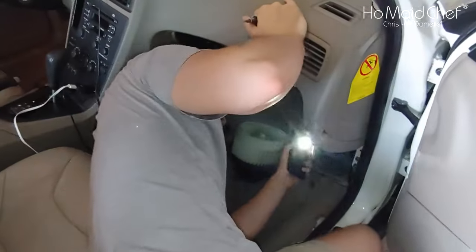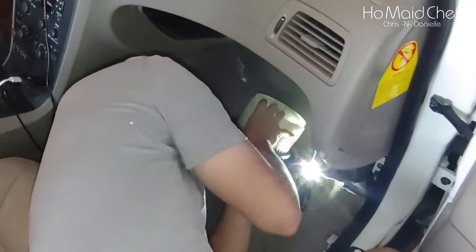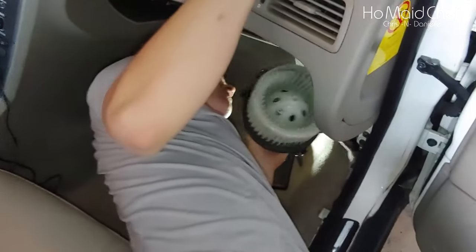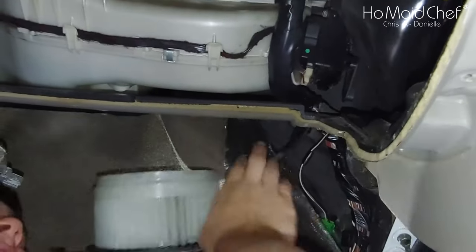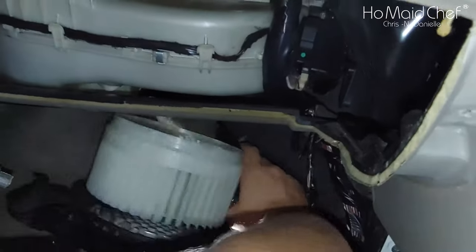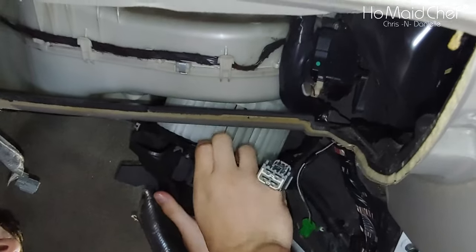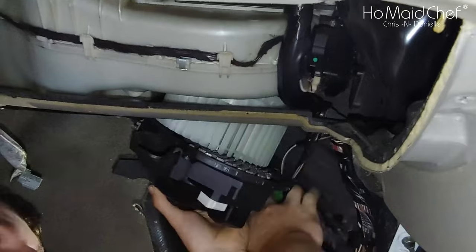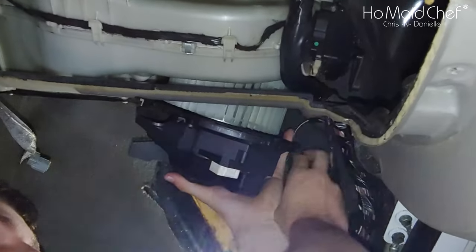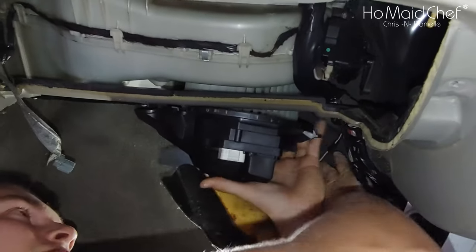Now our young son who can't move is going to install the blower motor back in place. Oh, this is going to be a pain — it's a pain in the butt to get in there. It'll fit. Something's in the way — oh, this wire. Move, wire.